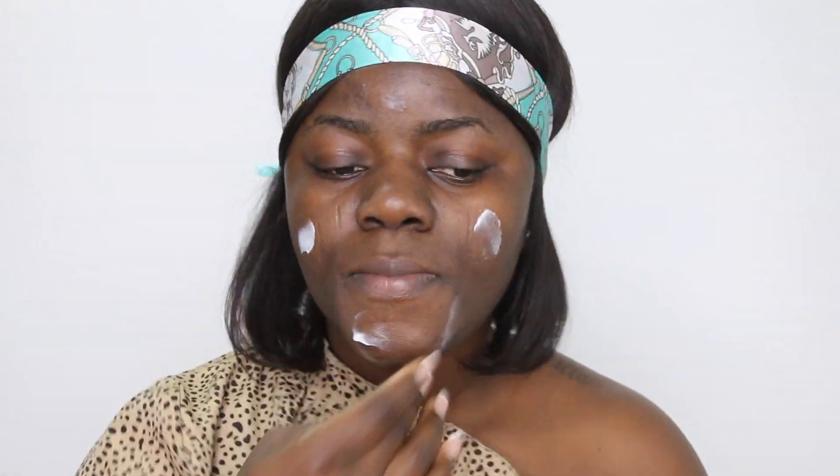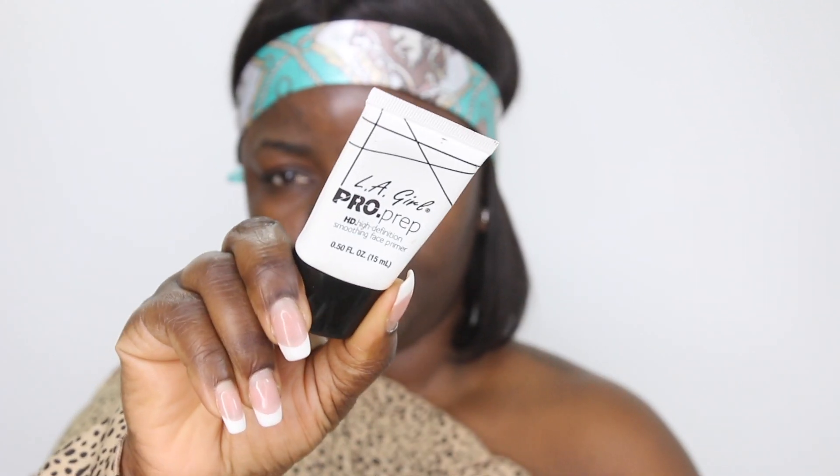Moving over to the makeup part — I'm going to use this cream as my moisturizer. It works really really well, it's very moisturizing. Then to prime, I'm using the LA Girl primer.